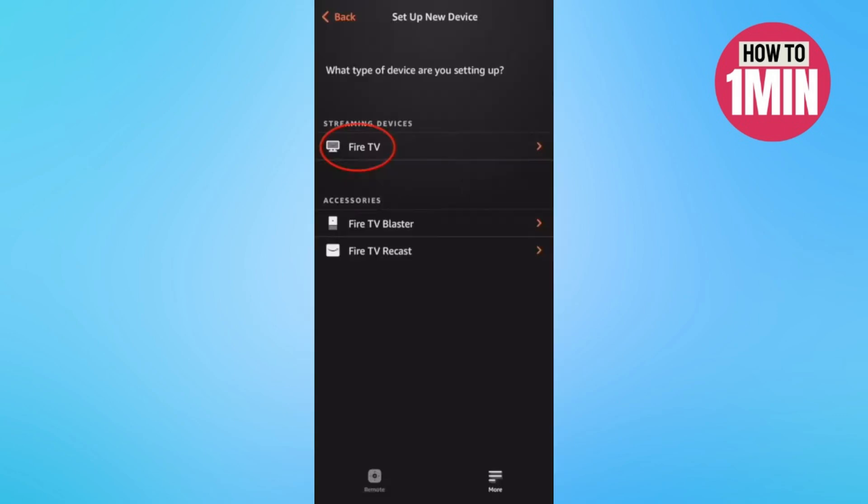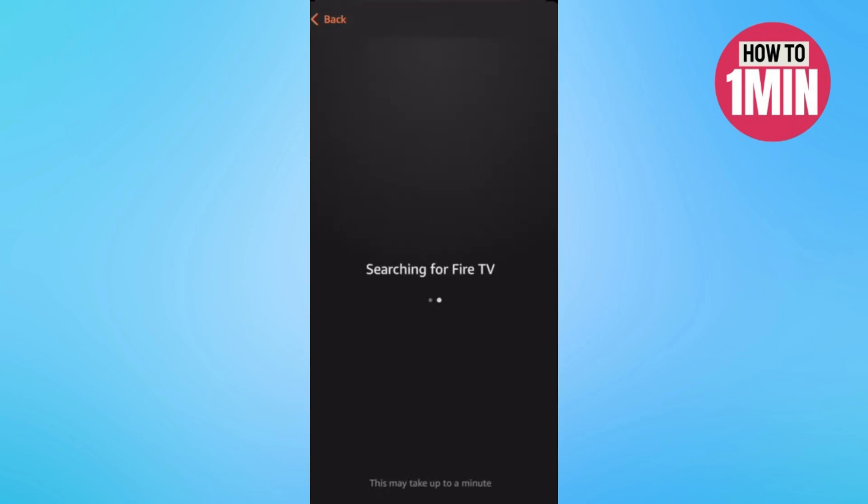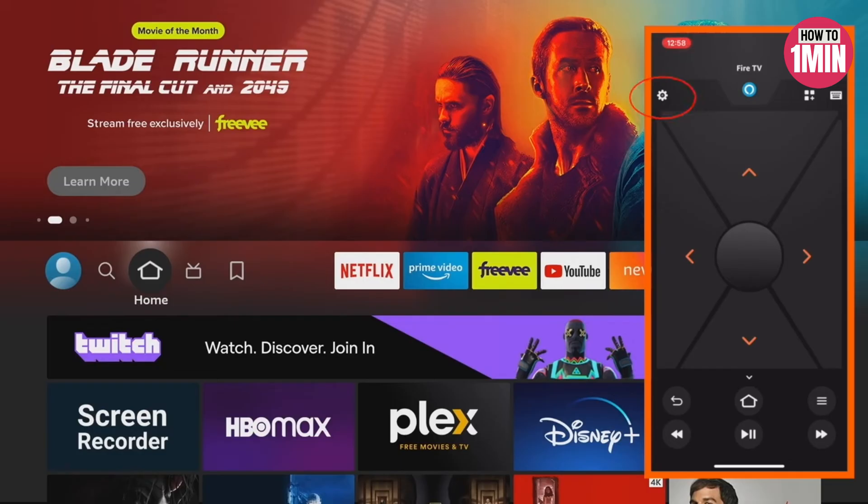I've already got a Fire TV device set up here. By going to 'Set Up New Device,' then select Fire TV, it should quickly find your device. If it doesn't, it will walk you through some troubleshooting steps. Go ahead and select the Fire TV device, then turn on the Fire Stick either manually or by using your Fire TV remote app.